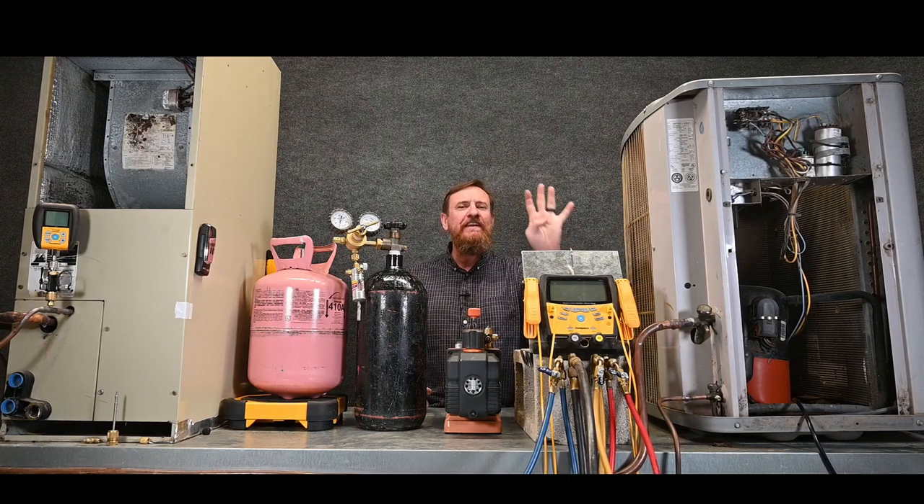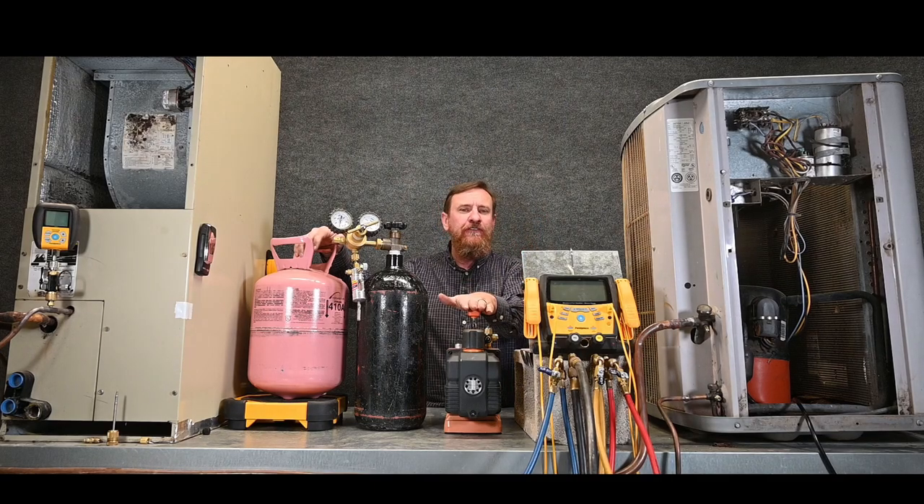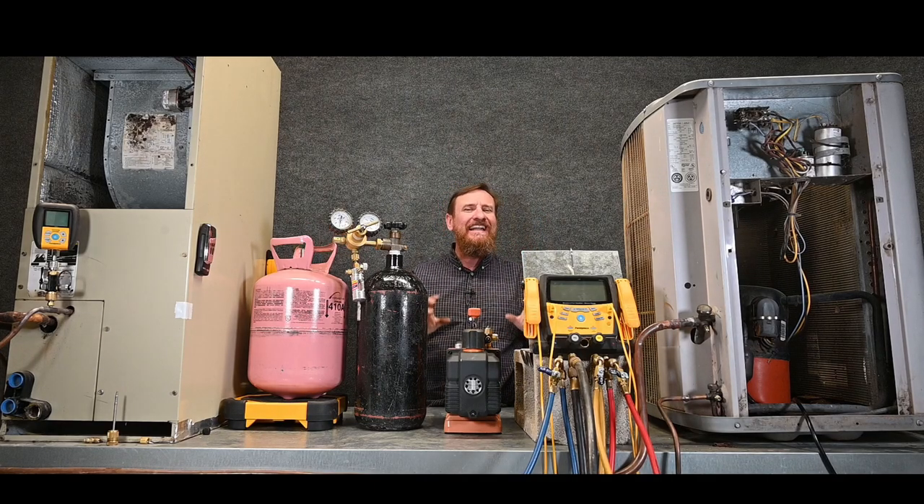Let's do another vacuum, but this time we're going to use a four-port manifold gauge set. It has one hose for the high side, one hose for the low side, a charging hose for a tank, and one large hose for our vacuum. So that's going to make this a little bit different.